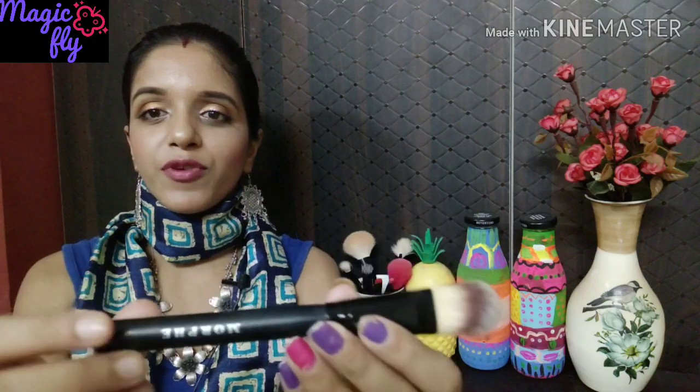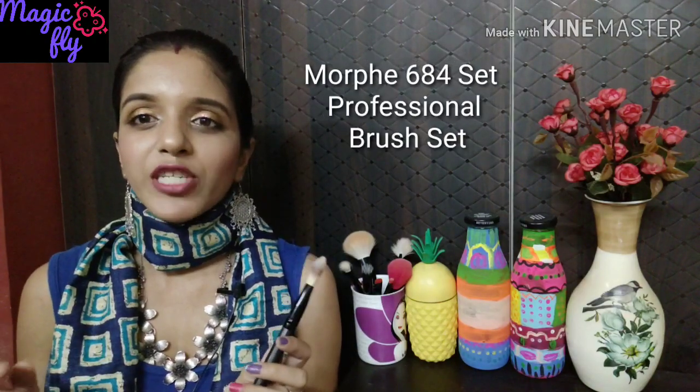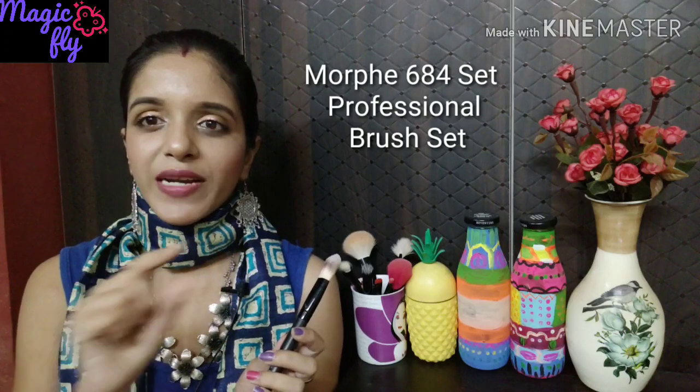The last brush is from the brand Morphe — 'Morphe' is written on it as you can see. The shape is quite similar to the Color Bar brush. I got this brush in a set — I'll mention the name of the set on screen. The bristles are very very soft, so if you like this kind of shape you can definitely invest in this brush. I don't think it comes individually; it's likely only available in a set. It's a very good brush and I absolutely love it.